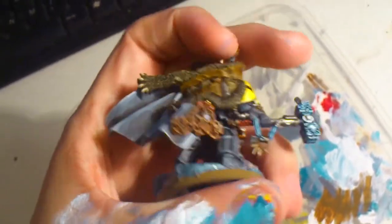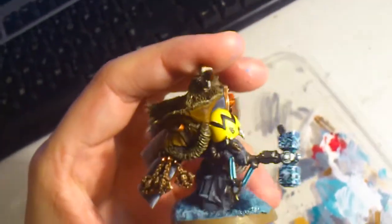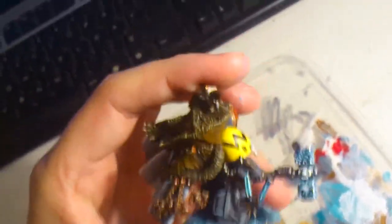And there is his mark for his wolf guard pack, and for him, because they are protecting him, so I thought that they would have the same marking on the shoulder.